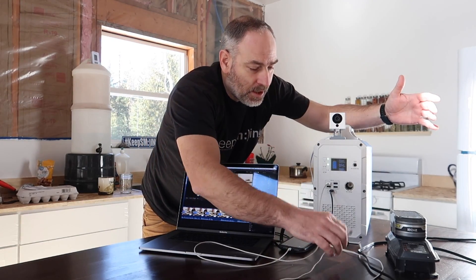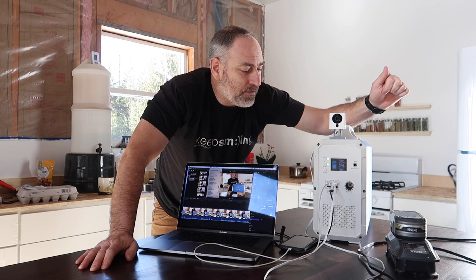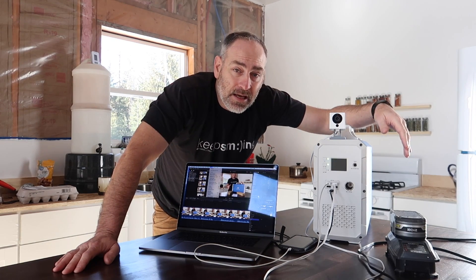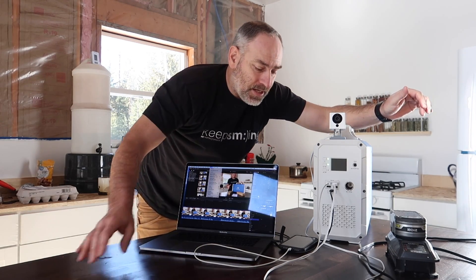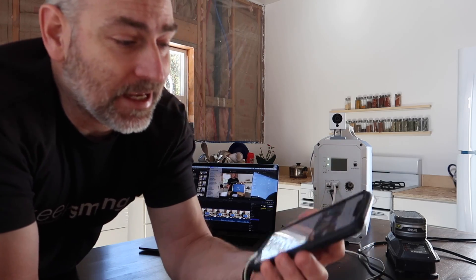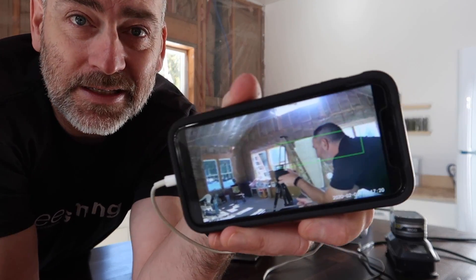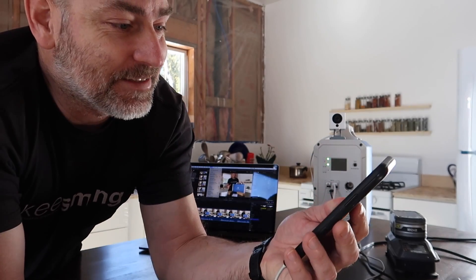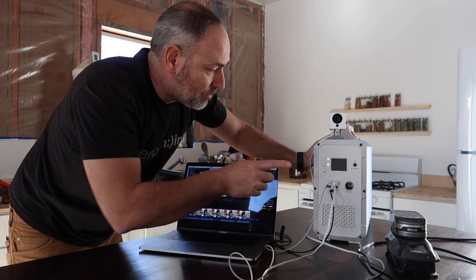Let's run our off-grid security system - we've got a Wyze camera plugged in here, a great option for an off-grid security system if you've got Wi-Fi, maybe using a small router or an AT&T unlimited plan over the cell system, like what we're using. Connecting to the Wyze cam - and just to show you it's actually working: there we are, hi guys! It's working, man.